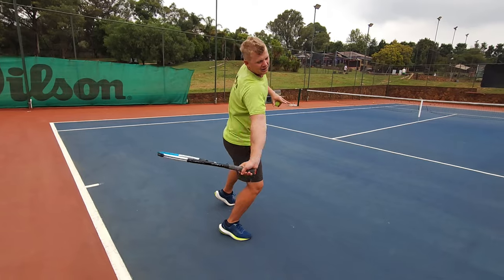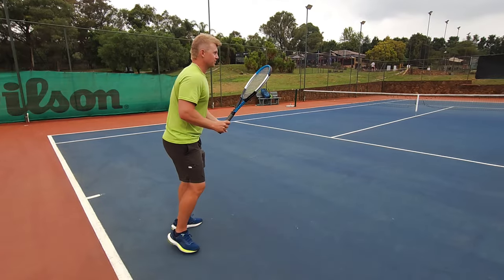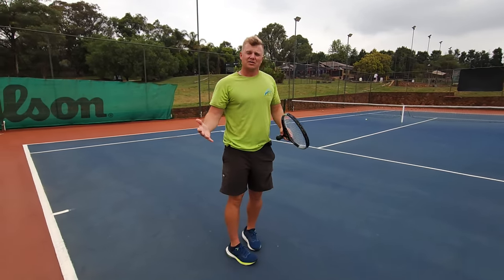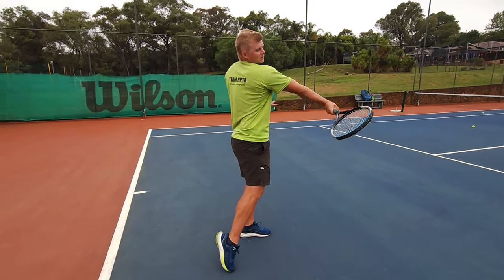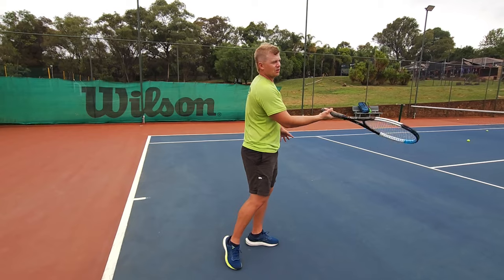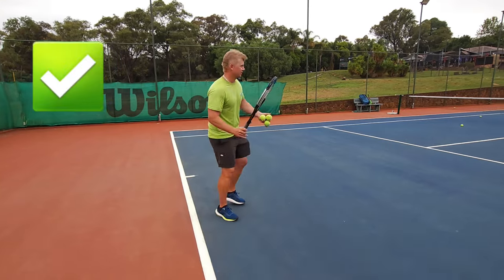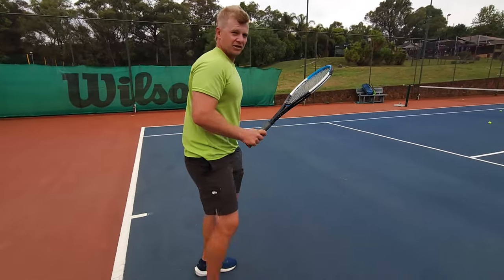Having the butt facing the ball as well as the strings facing the court gives you that proper stretch and lets you accelerate over the ball — works especially well with semi-western grip. I'll show you and pause right before I swing forward so you can see my strings facing down. Strings facing down is so important — it keeps the strings closed all the way over the ball before you relax. If the strings aren't facing down you risk being shaky at contact and not being able to brush over.